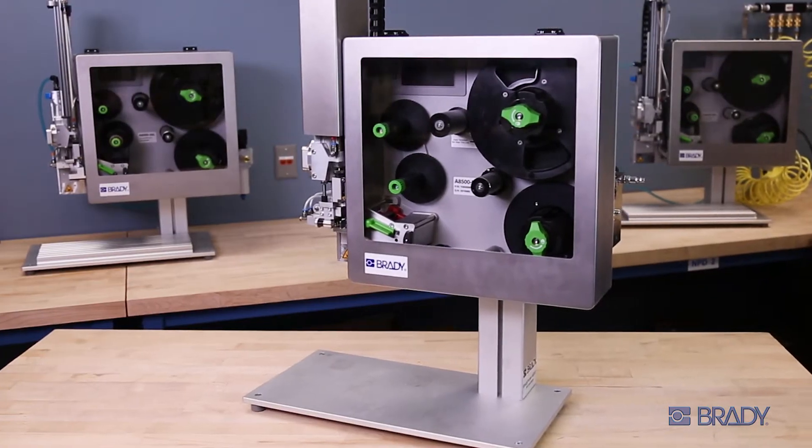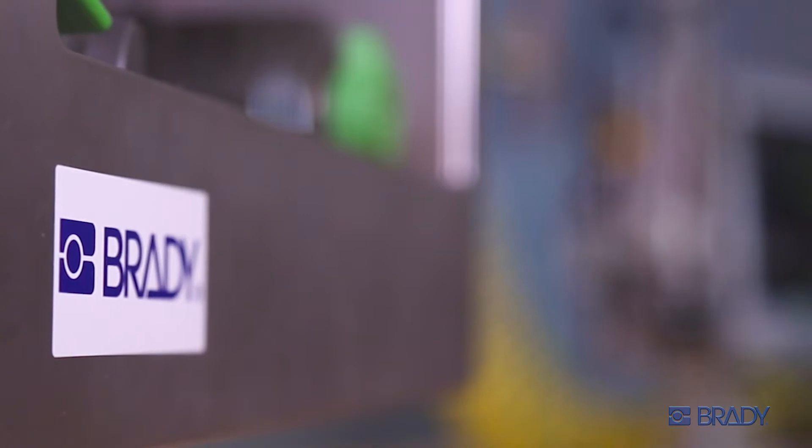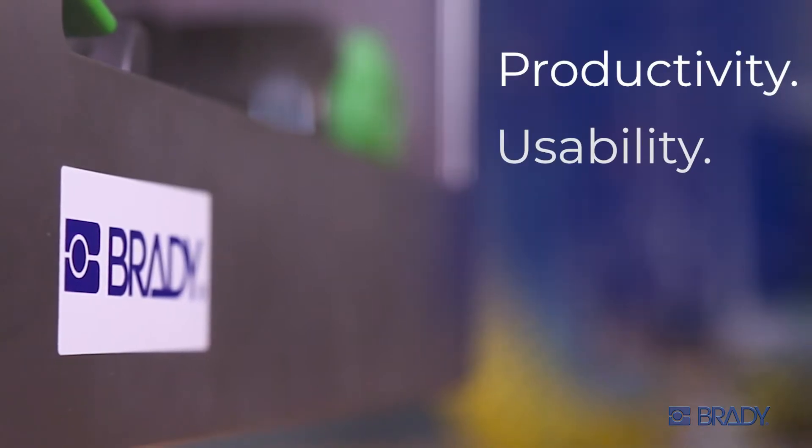The Brady Printer A8500 Automated Print and Apply is the new standard for productivity, usability, and precision.